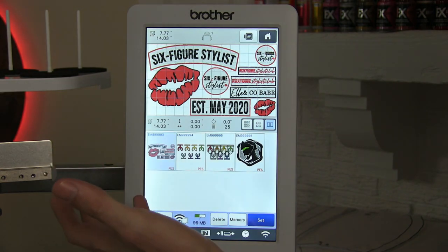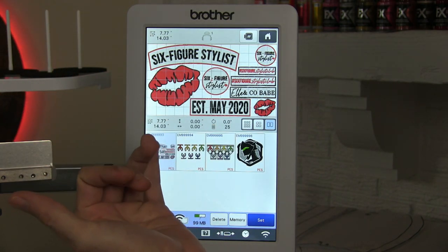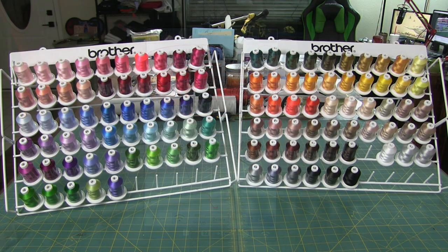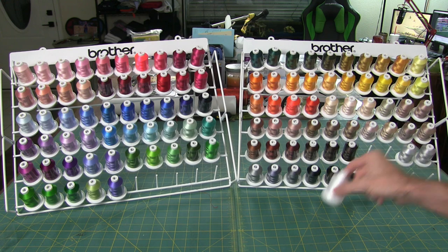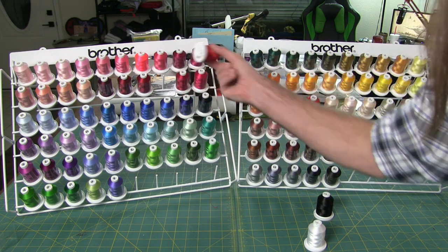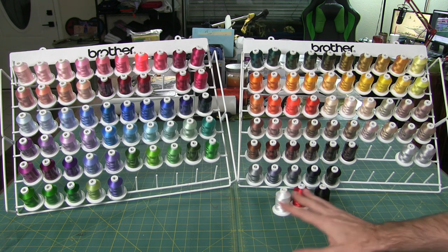Now that we have our design picked out, this only has three colors — black, white, and red — so we only have to thread three colors into the machine. We're going to thread a pure white, a pure black, and then just a solid red. These are going to be the three colors we use to do all of these patches.